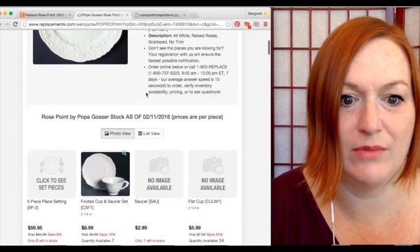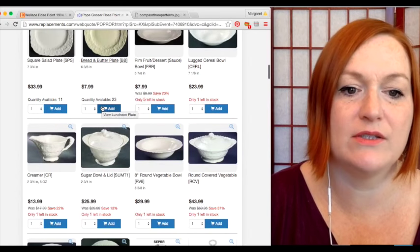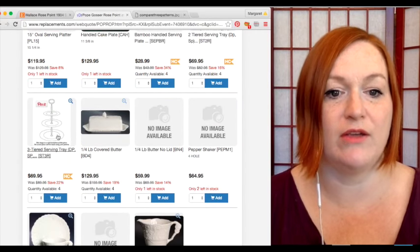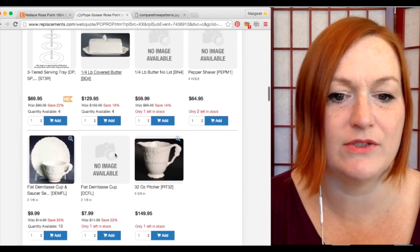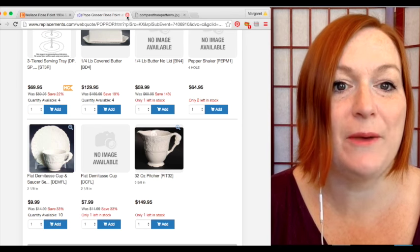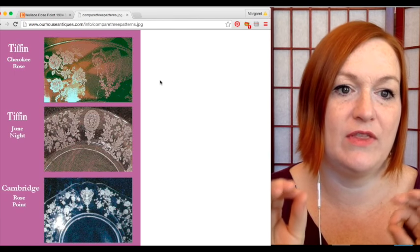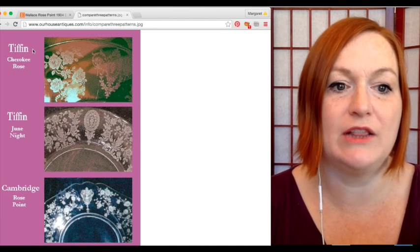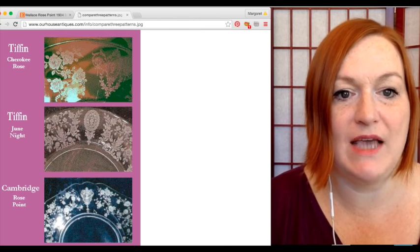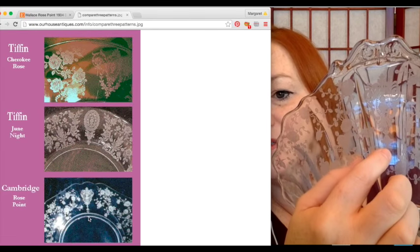A salad plate is $23, a creamer — every little bit helps, and someone may be looking for it. A covered butter dish is $129, so something to keep an eye out for. When doing the research, I found a couple of other patterns that look similar to rose point. Rose point has that kind of medallion on the side, and the design kind of drops down.